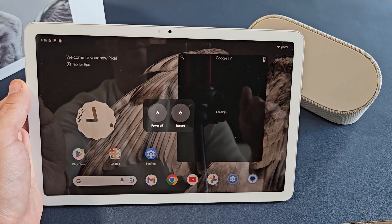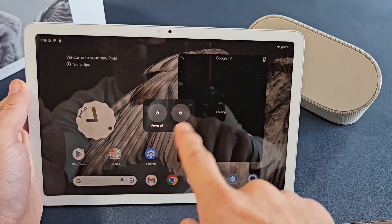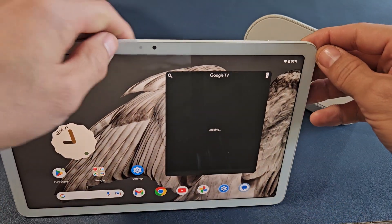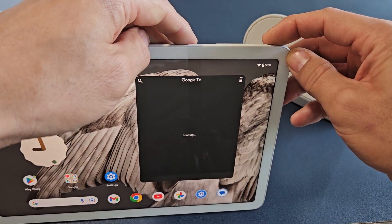Here's a Google Pixel tablet. I'm going to show you how to turn it off or restart several ways. So the first way, the most common way, is a two key combination.